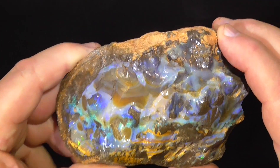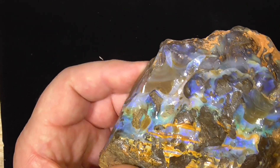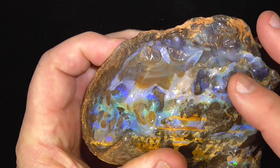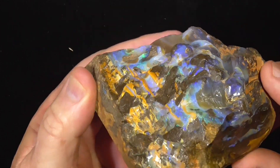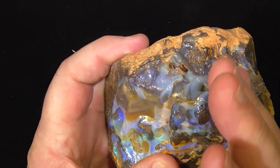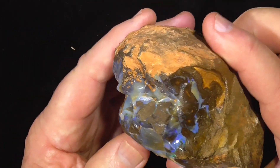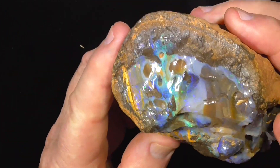G'day, it's a piece of Boulder Opal from Queensland. This piece has probably got seams running through it, as you can see, running through and coming out behind this face here. Obviously I can't see inside the stone, but you could slice it down through the middle and get some interesting patterned stones.